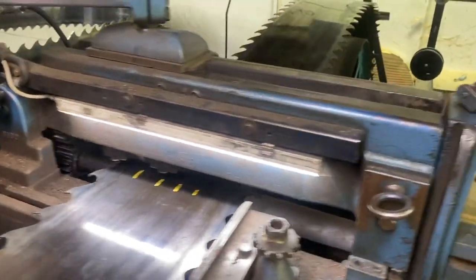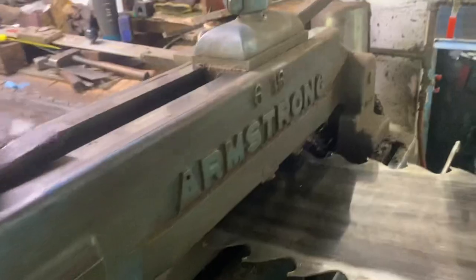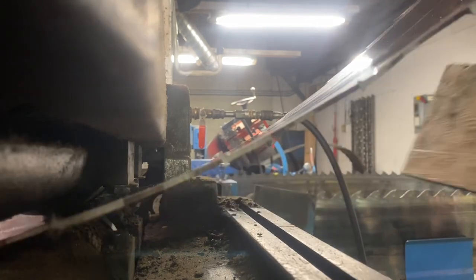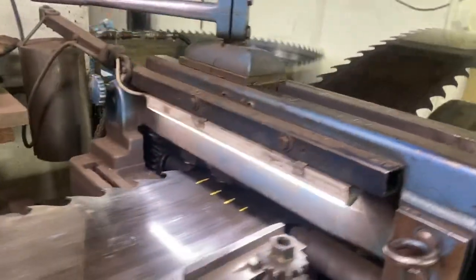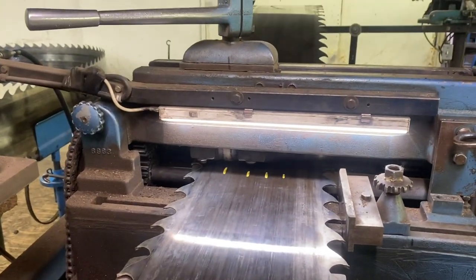I'll get the wedge board. You can see what I've done here. This is going to force the saw to twist in the opposite direction as I run it around.